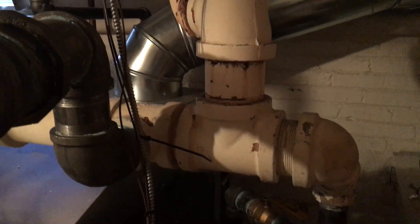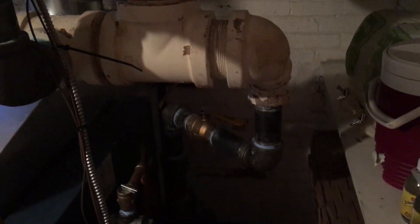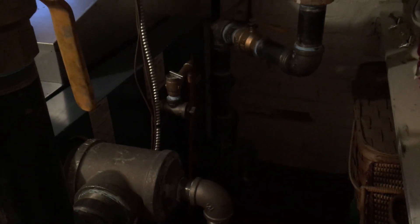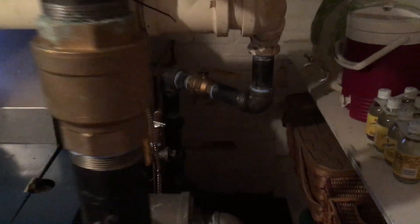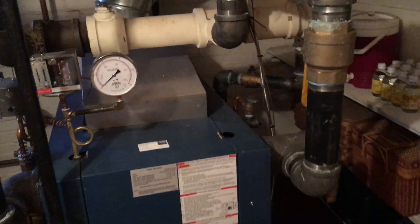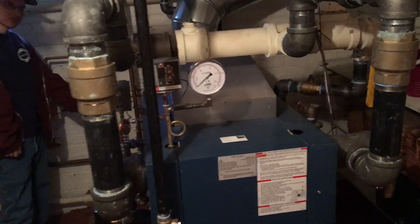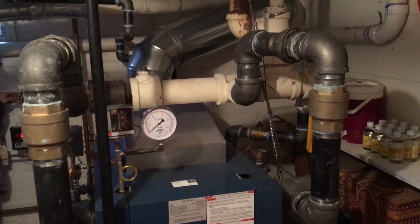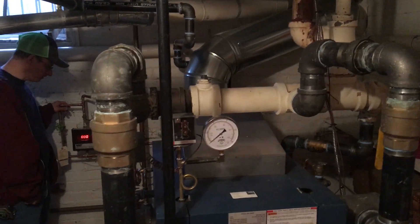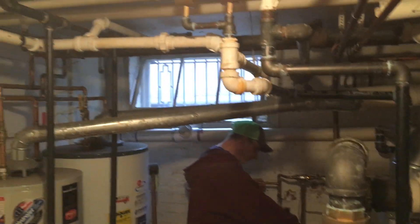Over here is the takeoff that goes up to the house — all that was original and we left it. There's our equalizer coming back down, another isolation valve, and then way in the back — too dark to see — another isolation valve on the return. Basically I can isolate this boiler to test pressure, skim, test the vapor stack, and all that type of thing.